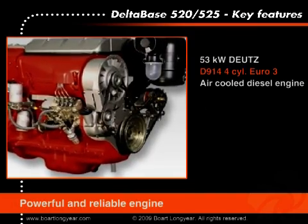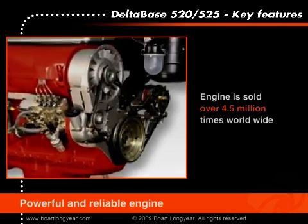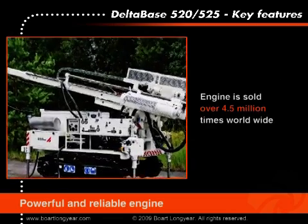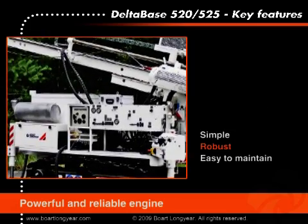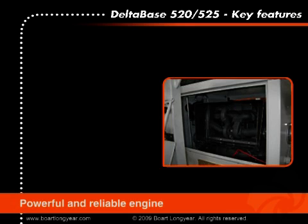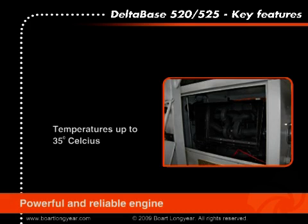The drill rig is powered by a 53 kilowatt air-cooled diesel engine. Air-cooled diesel engines are simple, robust, and easy to maintain. The sound level of the engine is below 104 decibels, and it is rated for operation up to 1,000 meters above sea level or temperatures of up to 35 degrees Celsius without losing power.